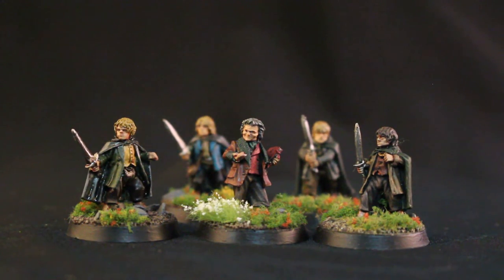What is up, players? It is Warboss. Welcome to another video showcasing the work I've been doing for my studio.